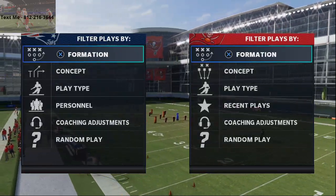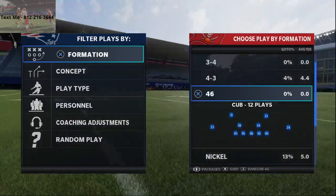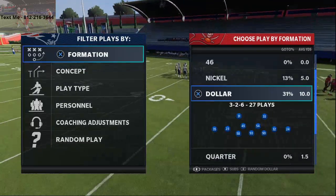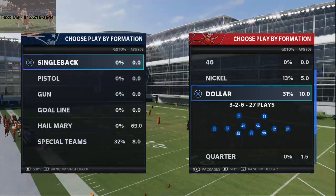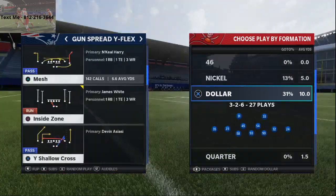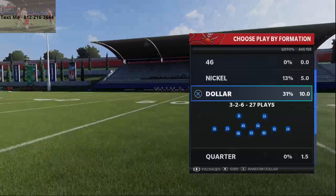In this morning's video I'm gonna be breaking down a simple pressure that you can do out of the dime or dollar three-two-six package. Let's jump into it — this is basic edge pressure. We're talking about one of the most popular defenses in Madden right now: the dollar three-two-six.